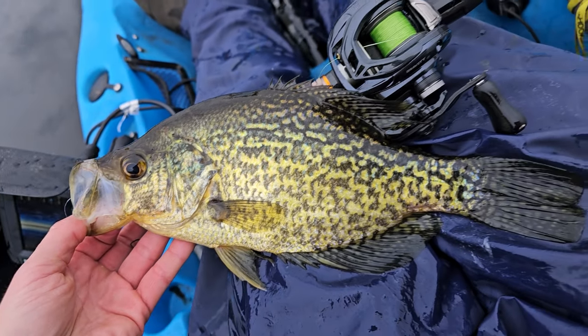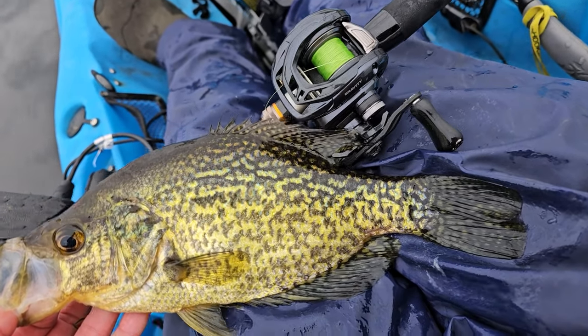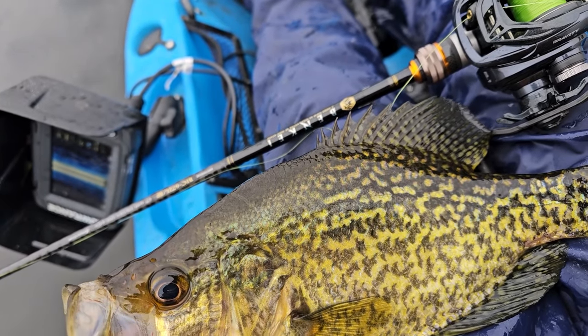Want to catch more crappies this late winter into pre-spawn spring? You've got to use some hover strolling techniques. This is freaking hot right now — it's catching me a lot of fish.